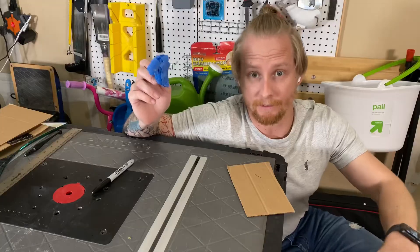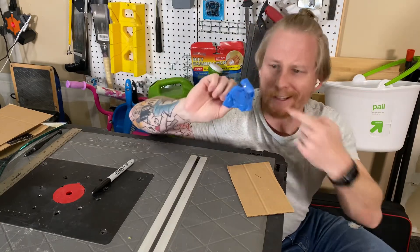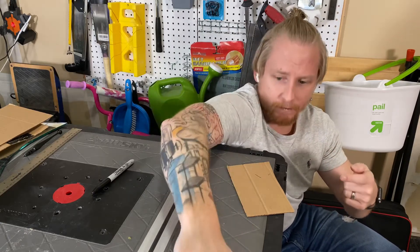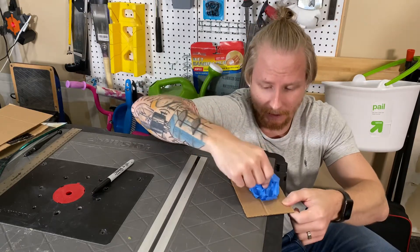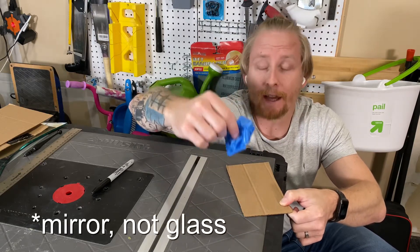I need to go back and research how to do this properly. I've cleaned up the mess from that piece of glass. It turns out this tape works really well for picking up the little tiny shards of glass that are everywhere. I should be wearing gloves too — I don't have gloves. We'll clean this up, go get another piece of glass and try again.